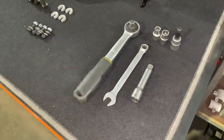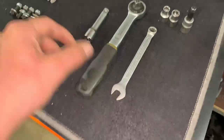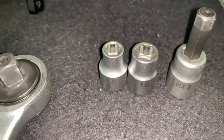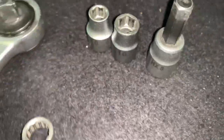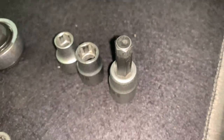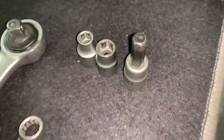The tools we'll be using for the installation are a ratchet, a ratchet extension, a 10 millimeter wrench, an 8 millimeter socket, a 10 millimeter socket — both hex — as well as an 8 millimeter allen socket, but you can also replace it with an allen key if you have that handy.